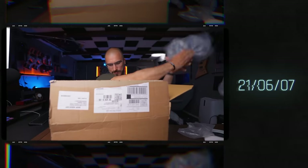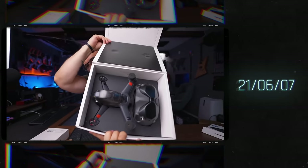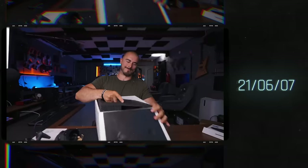It all started in 2021. I had just bought the DJI FPV drone to see what all the fuss was about. Being an experienced drone operator, I thought that flying a first-person view drone wouldn't be that much of a difference from flying a regular drone.